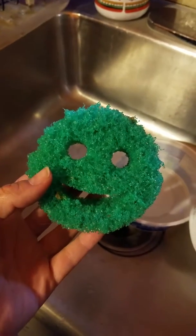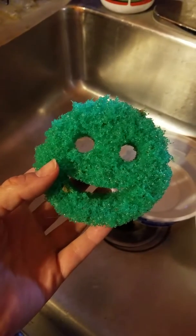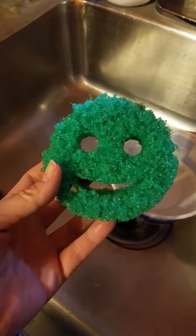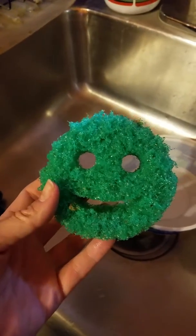I'm going to discuss the stupid sponge, the smiley faces — I think they're called Scrub Daddies. So they're supposedly not supposed to scratch, right? Well, let's have a look. I'm going to prove that false advertising.